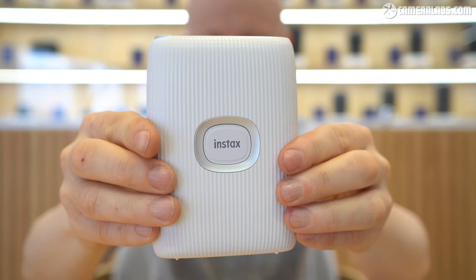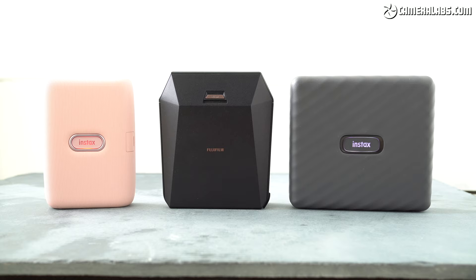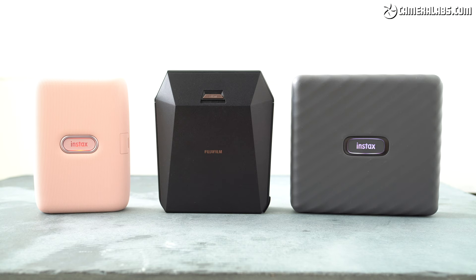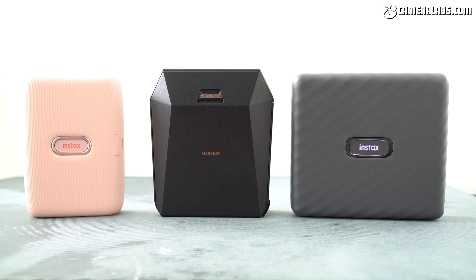So have Fujifilm's updates sold you on the Mini Link 2? I'd love to hear what you think in the comments. Don't forget Fujifilm also sells Instax printers in square and wide shapes if you fancy larger output, although neither have the air capability of this new mini model. I've reviewed all of them here as well as all of the instant cameras if you're interested. Thanks for watching and I'll see you next time.